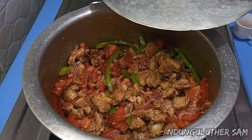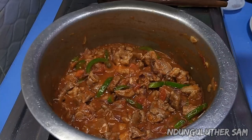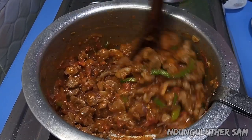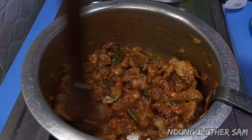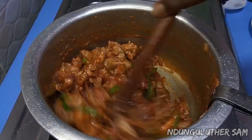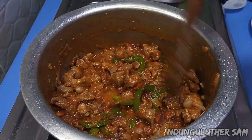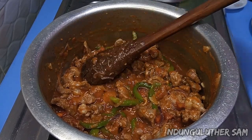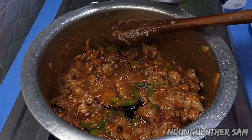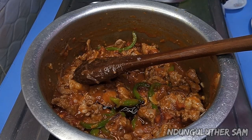I'm going to let the tomatoes do their thing for about two or so minutes. Look at this beauty! Our meal is ready but I do not like this pale color especially when cooking it, so I'll go in with a few drops of soy sauce. You can add as much or as little as you may prefer.